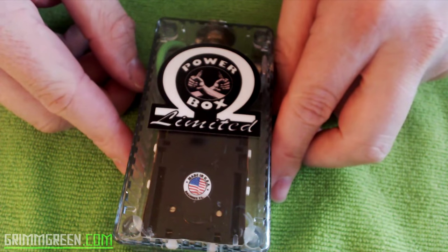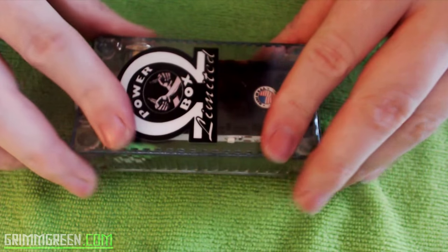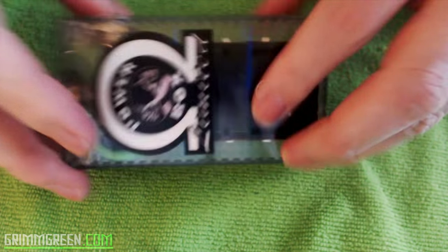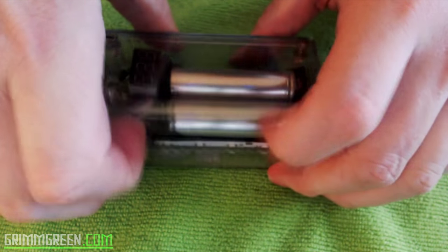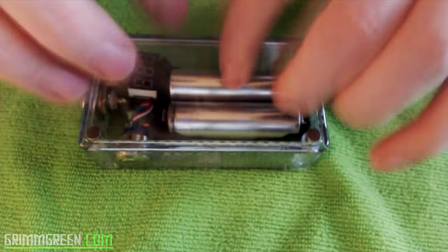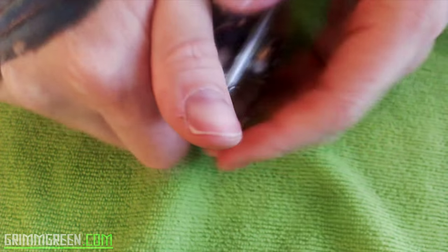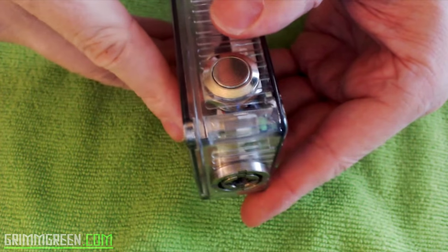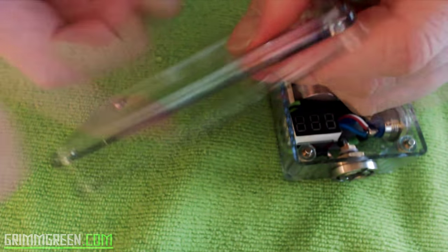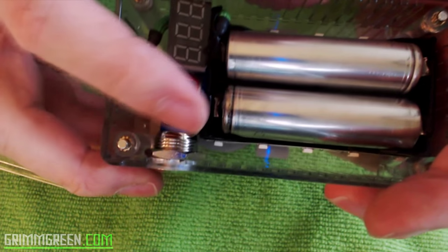Alright, let's spend a little up close and personal time with the Power Box X-Limited. This is a plastic clear project box. The door is held on by magnets — very easy to get in and out of. It doesn't feel super durable; it feels like I could crush this in my hand. Especially if you dropped it on a hard surface, I could see this door cracking or shattering pretty easily.